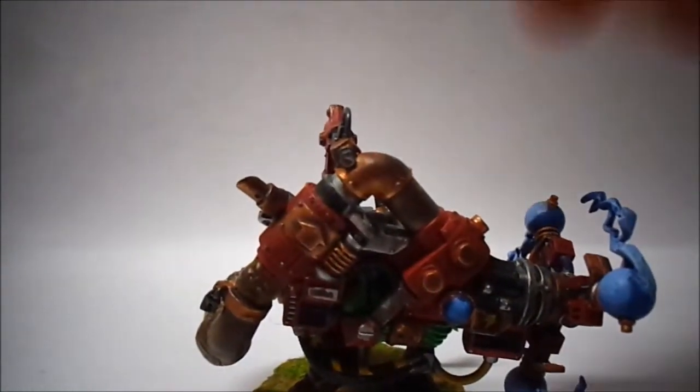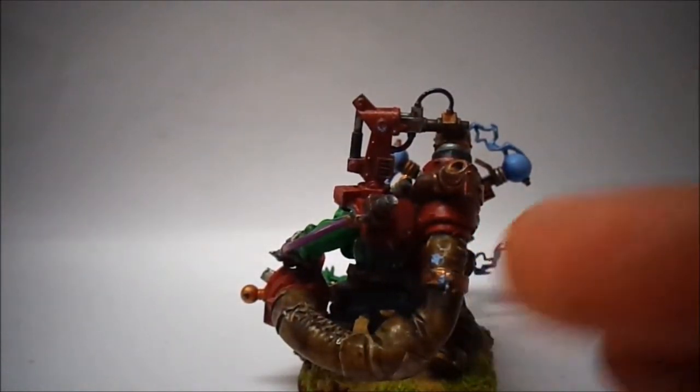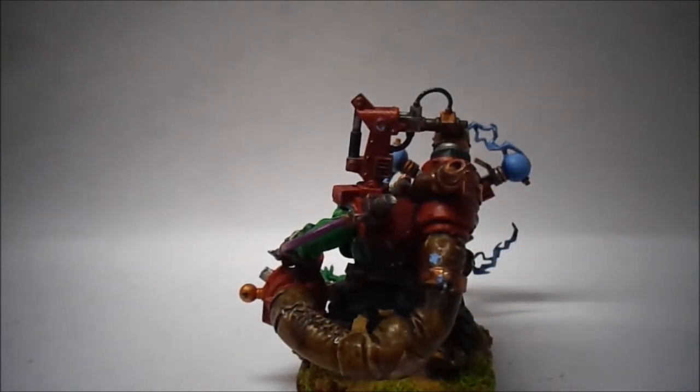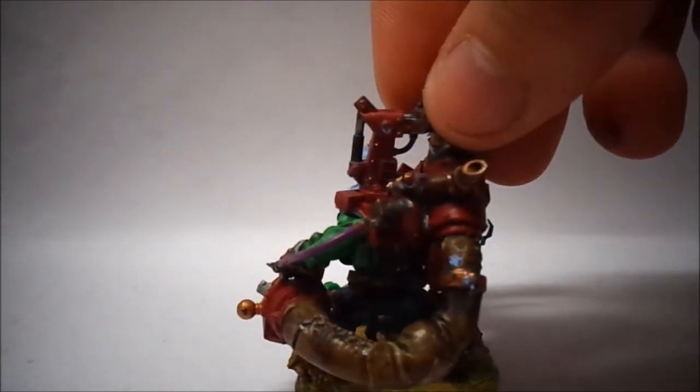Now we'll move to the back of it — here's the feed, or the tube. It goes up. I just noticed that mistake there with the blue, so that'll have to be tidied up, but it's only a simple tidy up and we'll keep going.